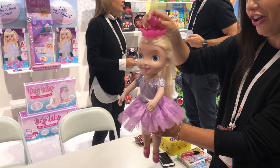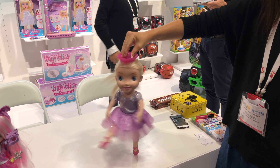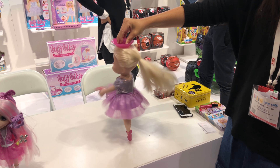And then when I turn her on and press down, she kicks her leg up. She plays music as well. Her tutu will be a light-up tutu as well.